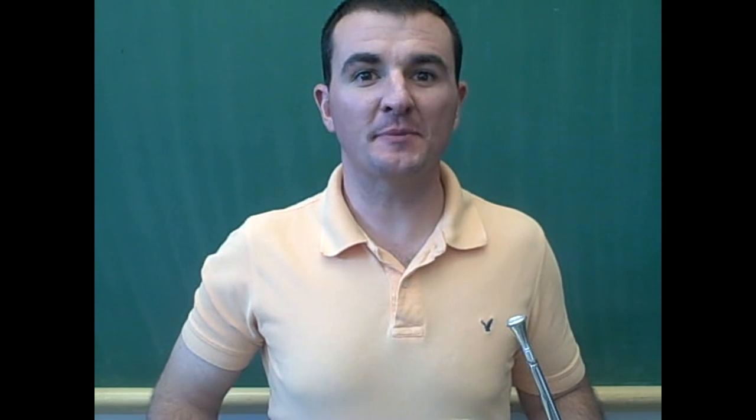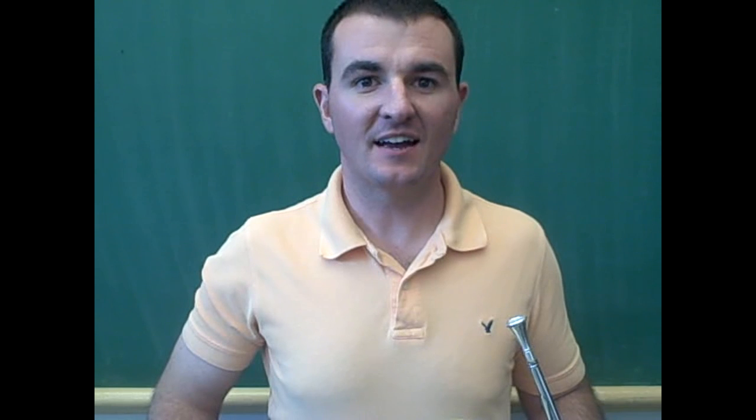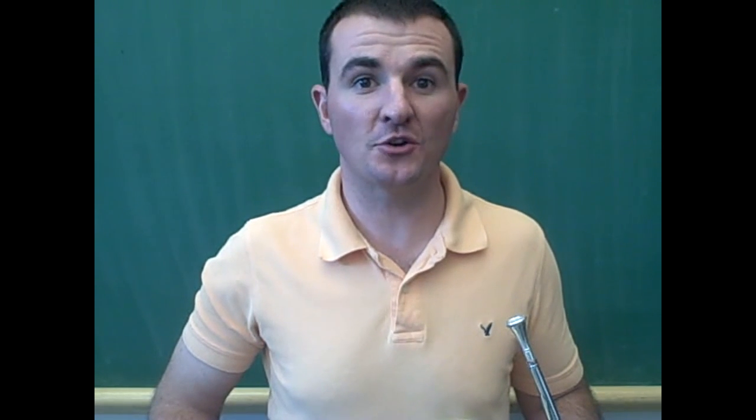Welcome to Mr. Smith's Instrumental Instruction Podcast. Today, I will teach you to play the first five notes on the French horn.